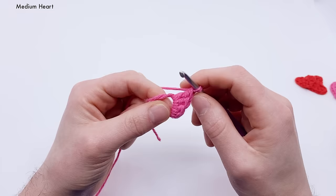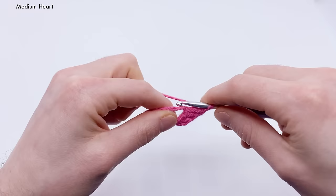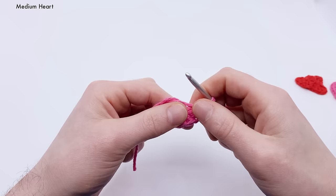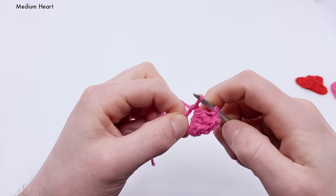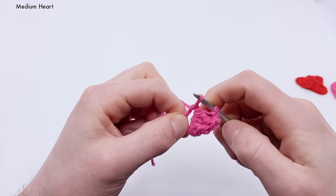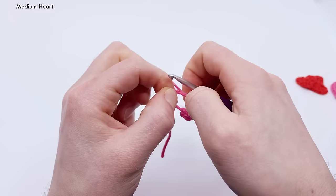Next we want to chain two. For a chain, just yarn over and pull through the loop on the hook — one, two. Now do a slip stitch into the hole: go into the hole, yarn over, pull through the hole, then pull the same loop through the one on the hook. A slip stitch is basically the smallest crochet stitch you can do. You can see the piece is taking shape, kind of going up.